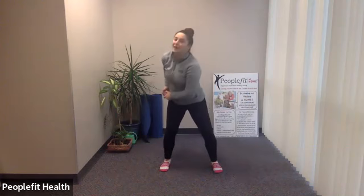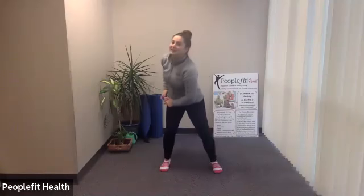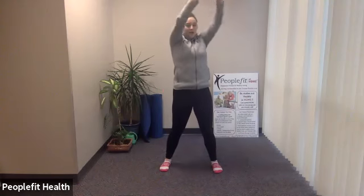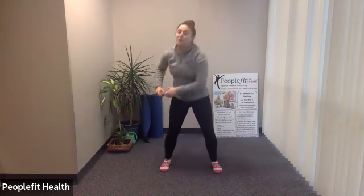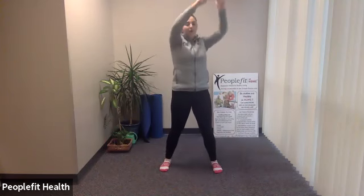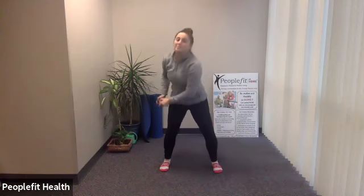Now switch and do the same thing on the other side — right hip diagonal over your left shoulder and back down. Nice and steady, trying to feel it on the side of your core. You're also using your arms and legs to help, but the main thing to focus on is the core. When you get to the top, make sure you don't arch your back — keep that pelvic tilt.